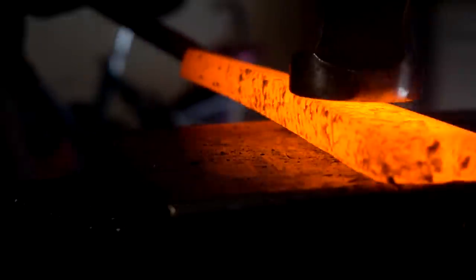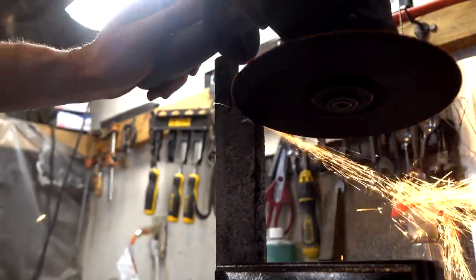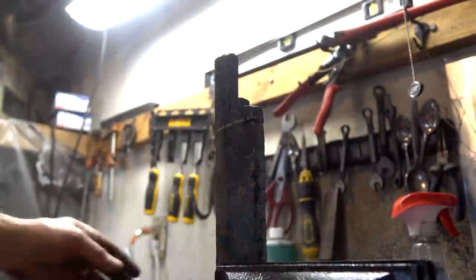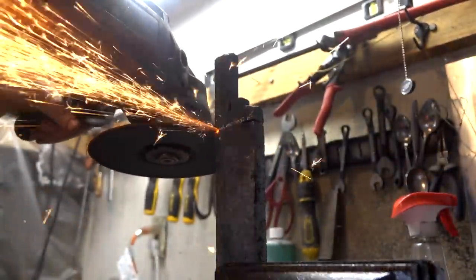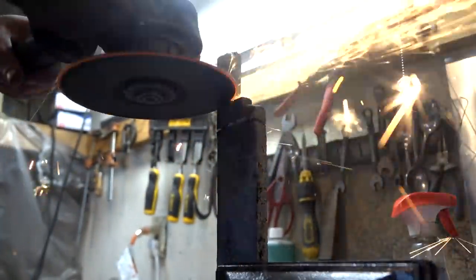I'm doing a little bit of hammering along the bevel. It's going to turn the edge up and sort of establish that clip point that we're looking for. Using an angle grinder without a guard is just stupid. As soon as I get a new one I'll have a guard - my old one actually fell off, it's broken.